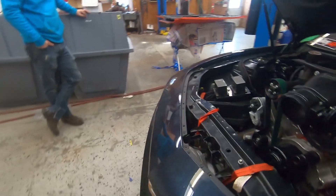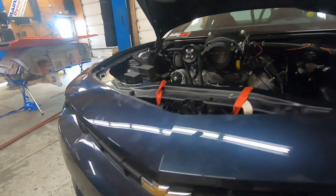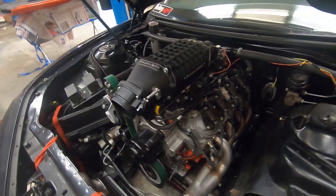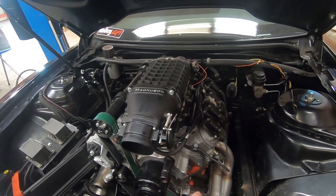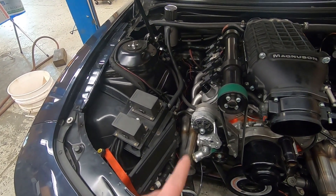We've got the turbo sitting in here — it's about exactly where it's going to sit. We're going to end up cutting the Chevy emblem out. The headers are on, but we've got to do some trimming down on this header on the motor mount, and then the alternator's got to go away on this side.